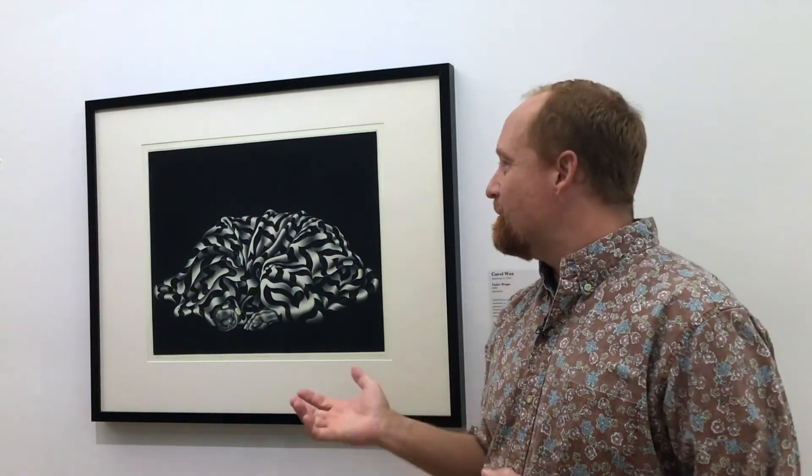Hi, my name is Chris Rupp, and I'm the Curator and Collections Manager here at the Westmont Ridley Tree Museum of Art. Today I get to talk to you about this wonderful print by Carol Wax, which is a mezzotint. It's one of three mezzotints in this exhibition of 57 works.